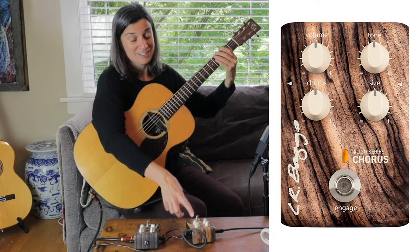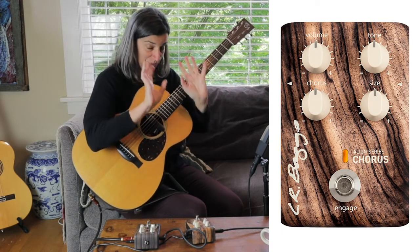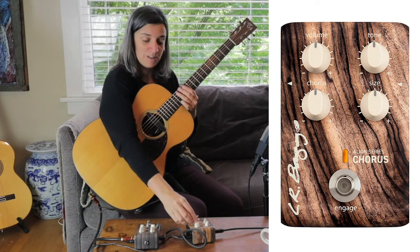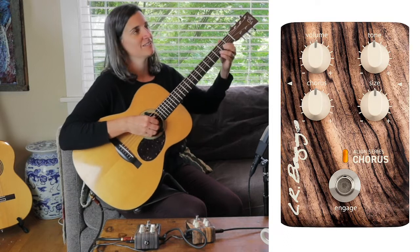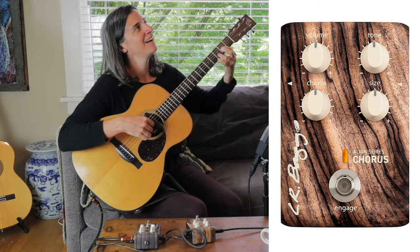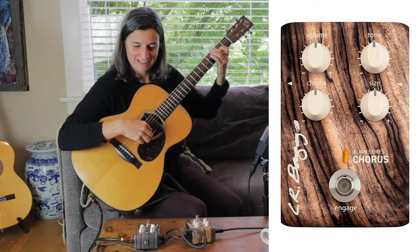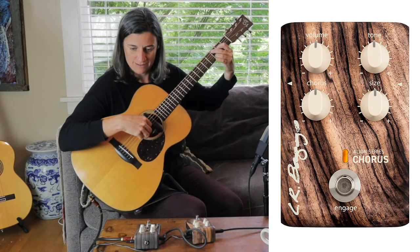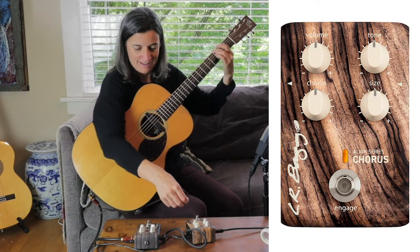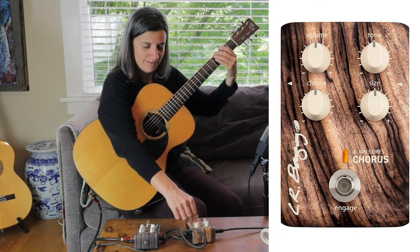As you adjust the size knob, what it does is increase the voices of the chorus. I'm going to turn it to 12 o'clock and play something so you can hear the difference, and then for fun let's just turn it all the way to 11.